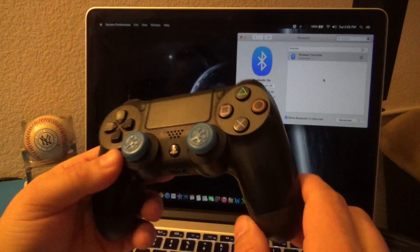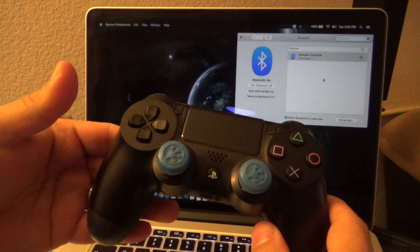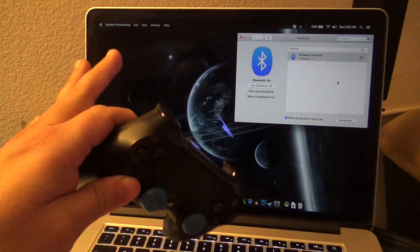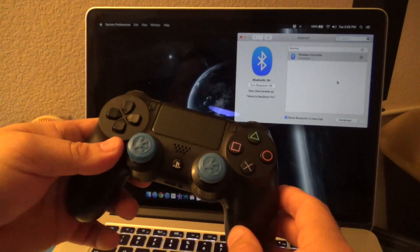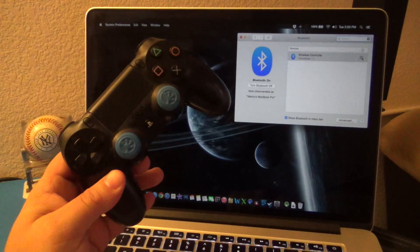One thing to keep in mind: if this controller is linked to your PlayStation 4, make sure you turn off the PlayStation 4 first, that way it won't accidentally trigger it and turn it on. Once it connects to the computer and you turn it on and off, it's not going to affect the PlayStation 4 because it's now linked to the MacBook.